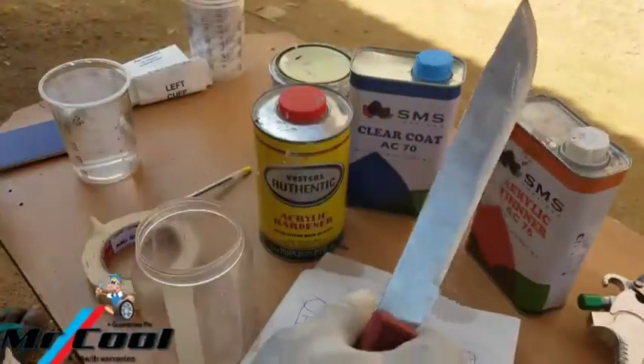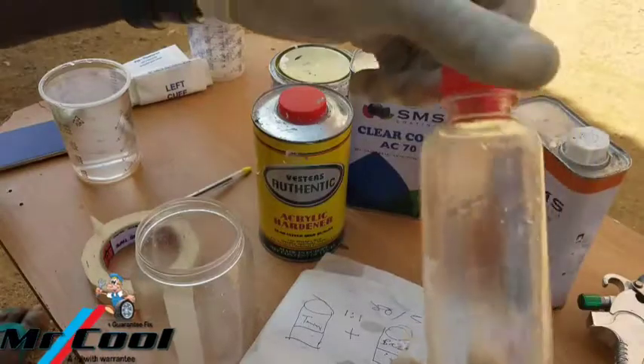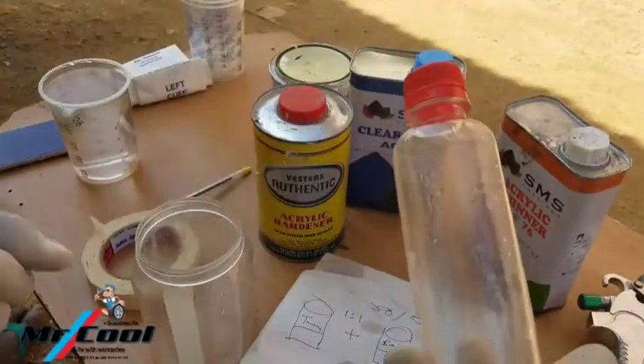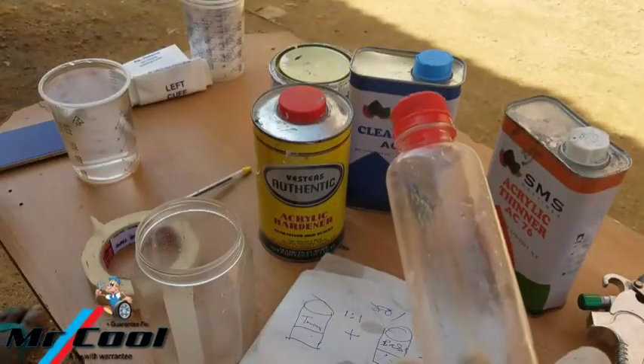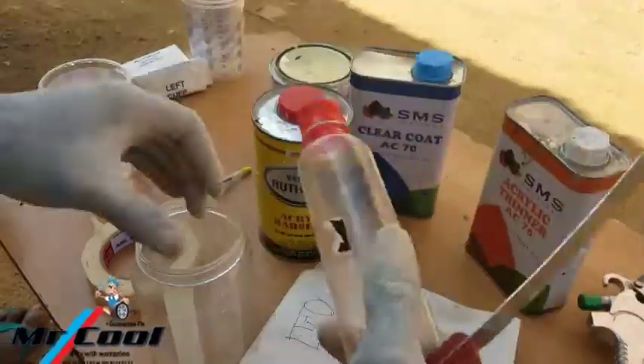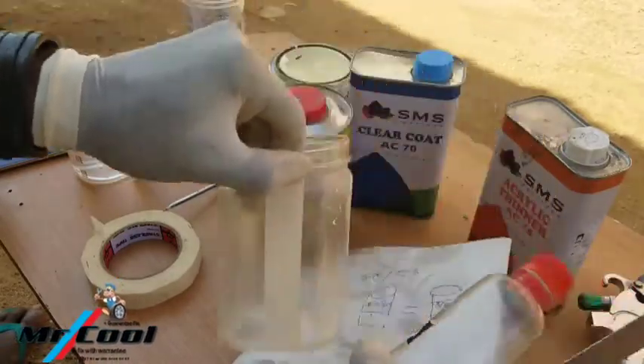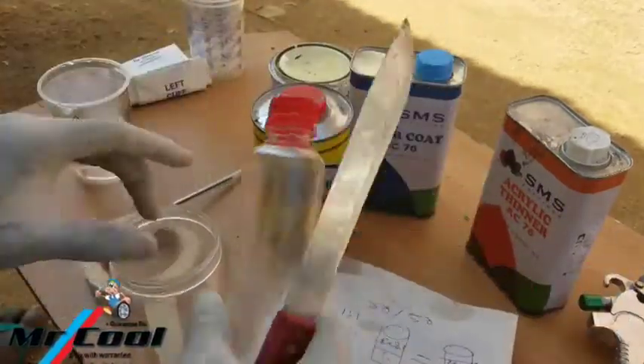With this kitchen knife, which is set up for the first use, you're going to need a bottle like this — the size doesn't matter — in order to cut it to make the mixing cup that you're supposed to use to mix any paint material.